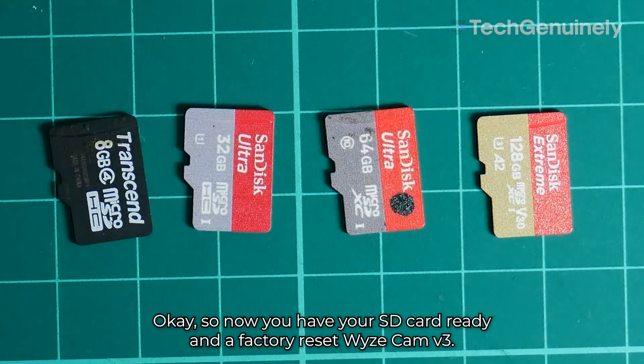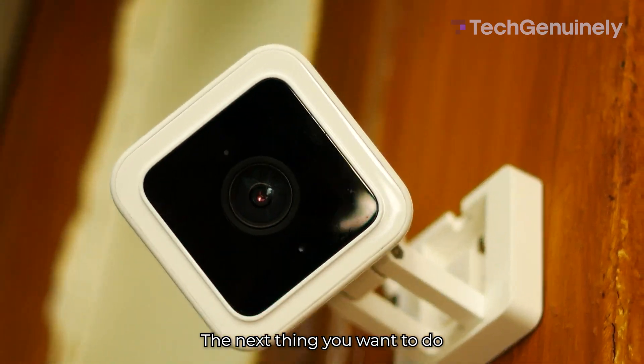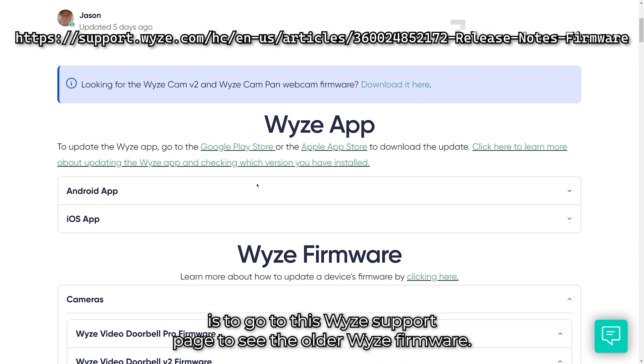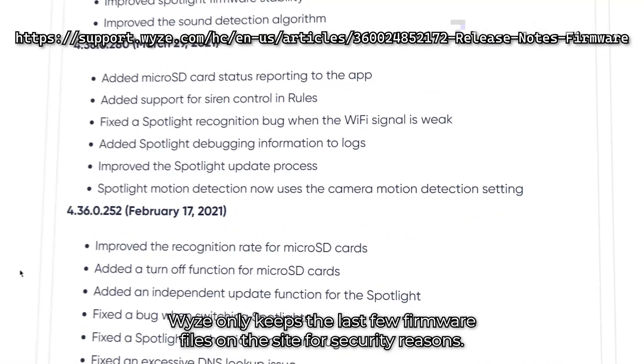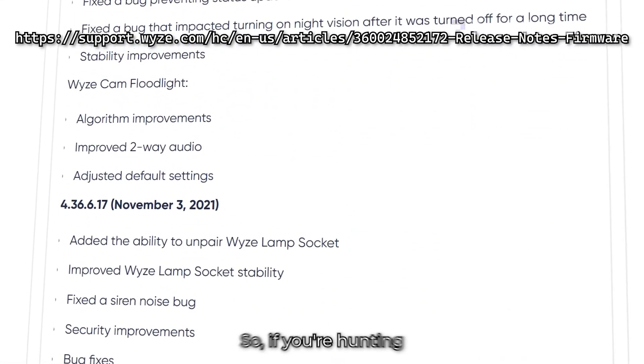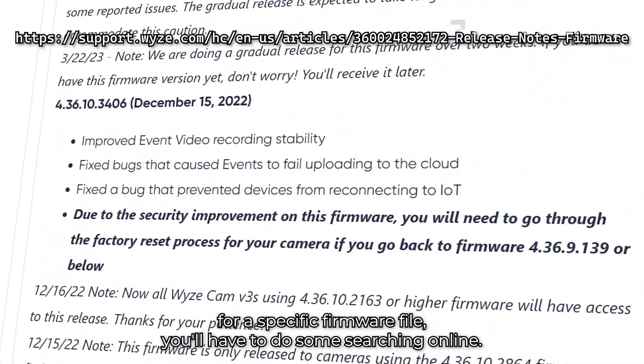Now you have your SD card ready and a factory reset Wyze Cam V3. The next thing you want to do is go to the Wyze support page to see the older Wyze firmware. Wyze only keeps the last few firmware files on the site for security reasons, so if you're hunting for a specific firmware file, you'll have to do some searching online.